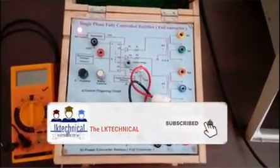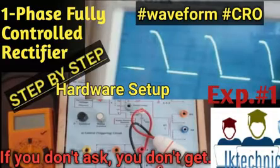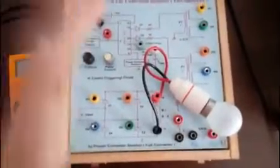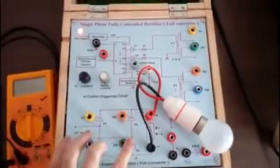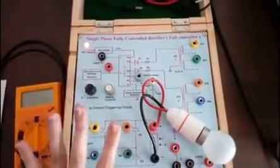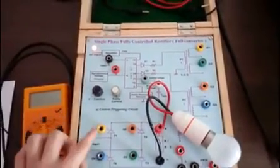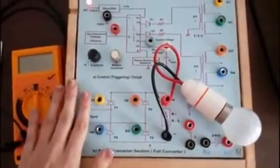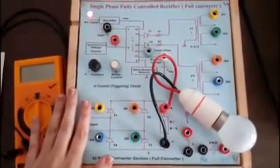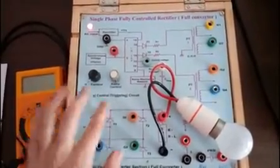Today we are going to study a single phase fully controlled rectifier, or you can call it a fully controlled converter. On the experimental kit you can see four thyristors: T1, T2, T3, and T4. A single phase fully controlled converter consists of these four thyristors. G1, G2, G3, and G4 are the respective gate terminals of each thyristor, and these gate terminals will be provided a supply by your triggering circuit.